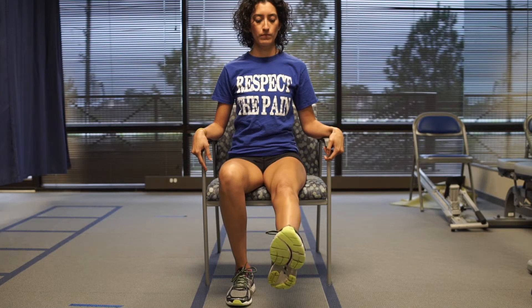You may progress the exercise by modifying the starting position to a slouch sitting position, which increases the stretch on the nerve.